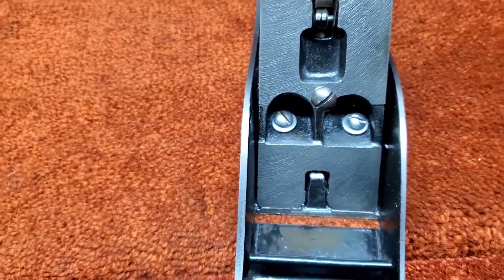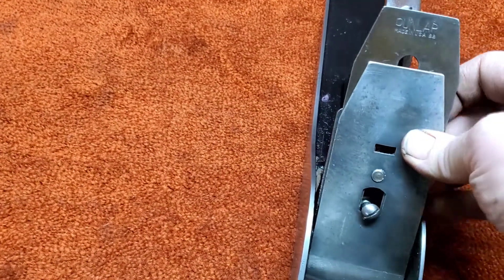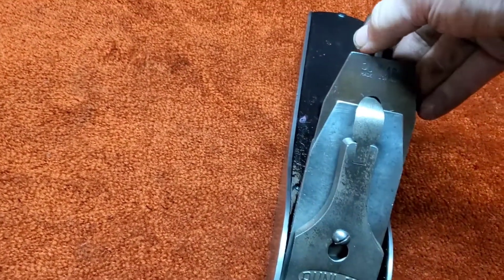Here's the frog looking extremely clean. Everything's greased up, everything's fully functional on her. This beauty will serve you for years — several, several projects.